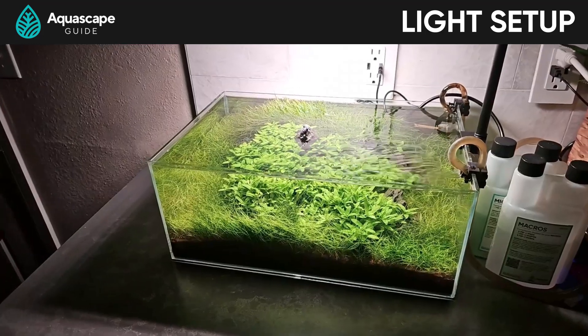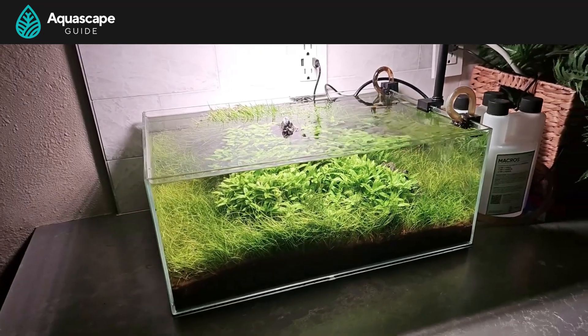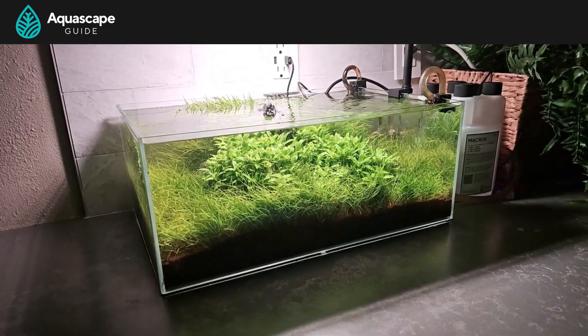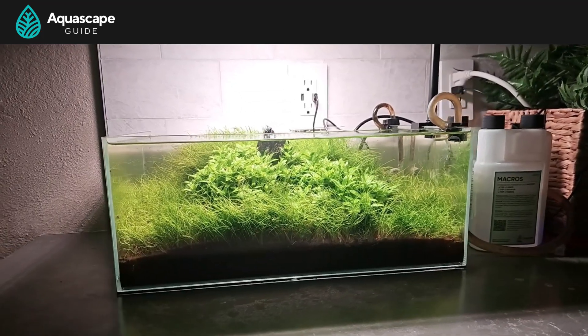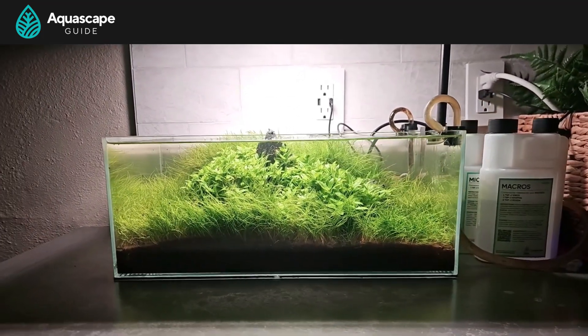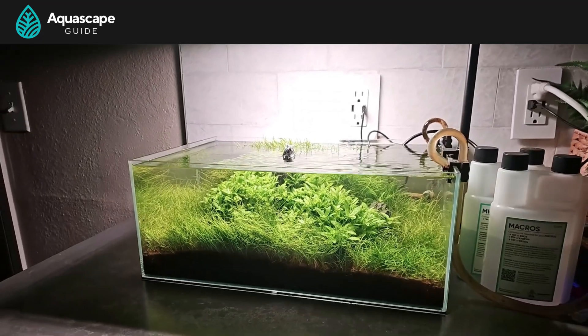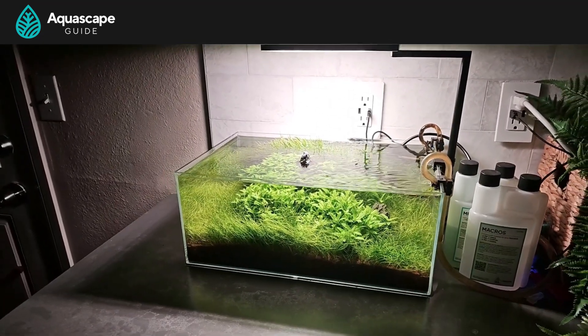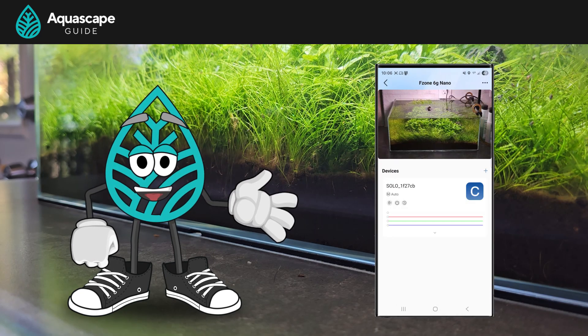This is what it's looking like after I got the AI Prime removed. I love how low profile and slim it is. I really wanted to toss it on the back of the tank but the tank was stuck to the counter, so I'll do that later. And I need to clean up those lily pipes on the ASG canister — sheesh, nothing worse than a couple dirty pipes.